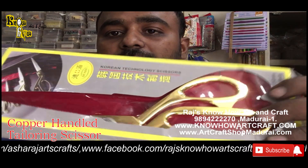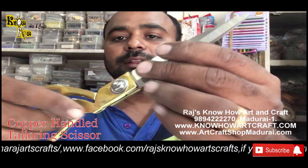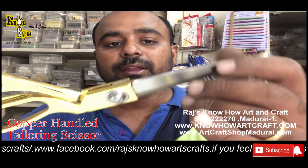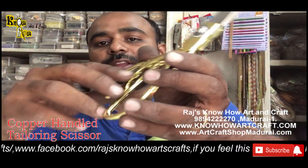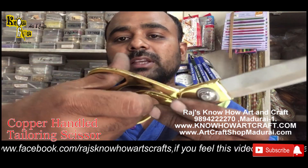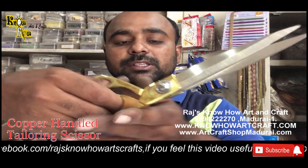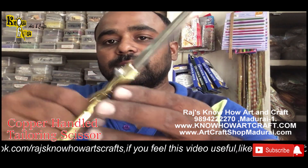These are the copper-handled tailoring scissors, used to cut cloth and fabric easily. In tailoring scissors, there is a big groove on the lower side and the upper side for the thumb, so you can put your full hand inside for stability and for cutting purposes — they are very very easy.